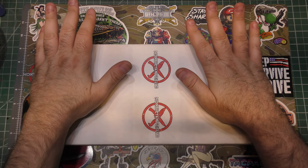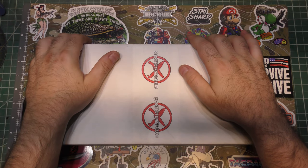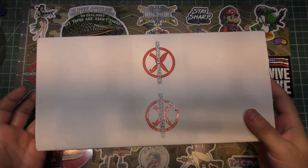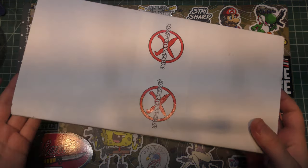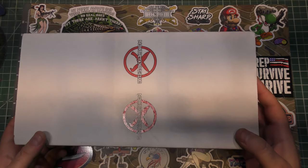Alright guys, I got Monthly Knife Club here — it's the Onyx for June 2022, kind of a big box. I'm thinking maybe we got a fixed blade, which would make some people pretty happy. I'm a folder kind of guy myself, but let's go ahead and get into this box and see what we've got for the month of June.